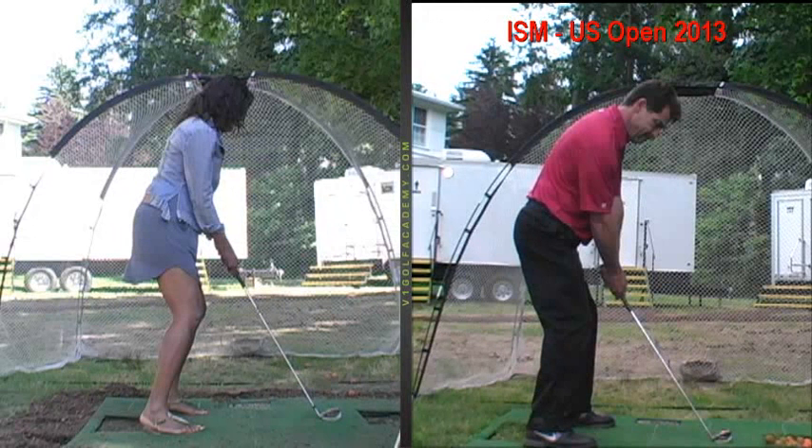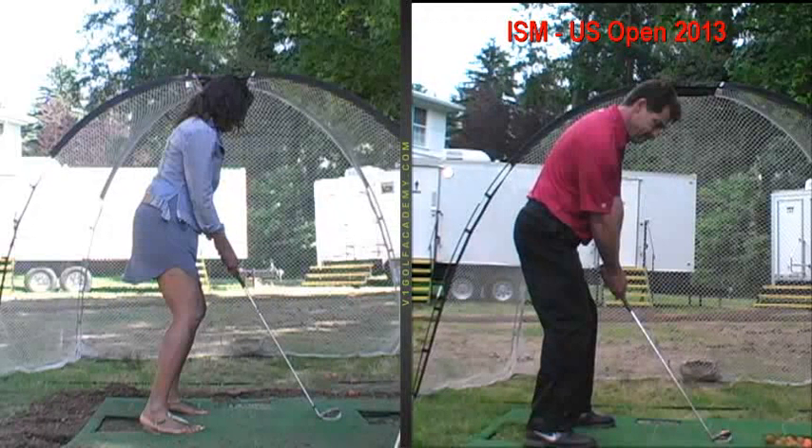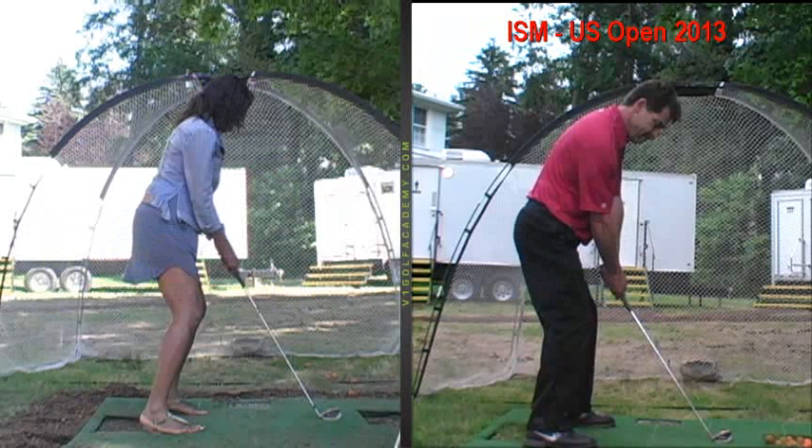Posture — pretty good spine angle — but you want to tilt a little more forward from your hips, and then a little knee flex so you're more in the balls of your feet, more athletic position-wise. You'll find you probably have to step a little further away from the ball to allow your arms to hang down naturally below your shoulders. If your arms are kind of crunched into your body, that's usually a sign you can step back and get better balance.